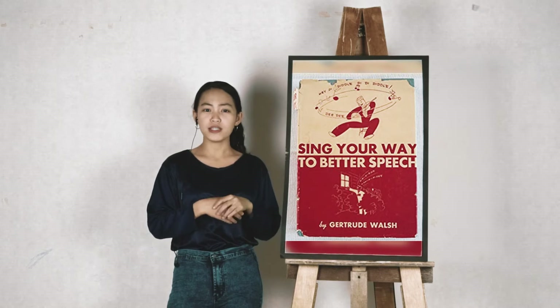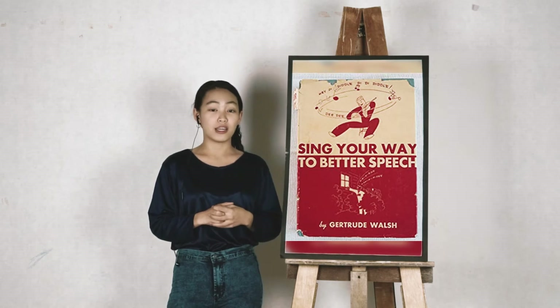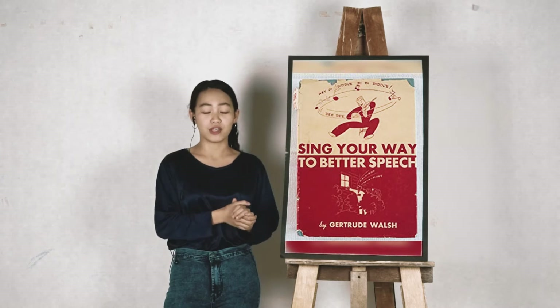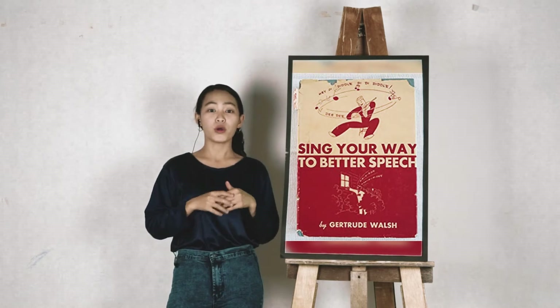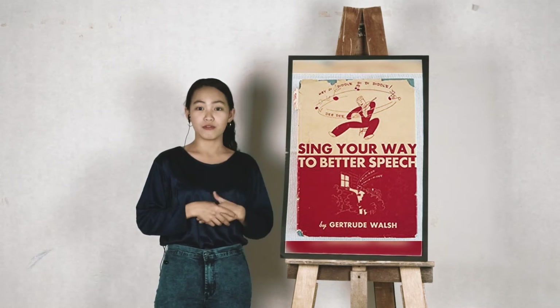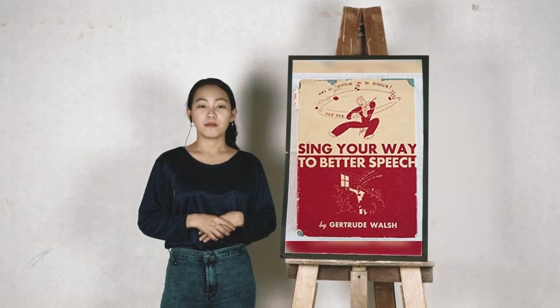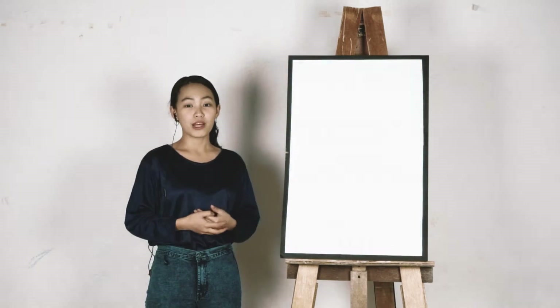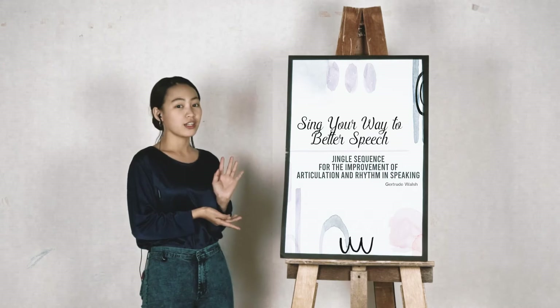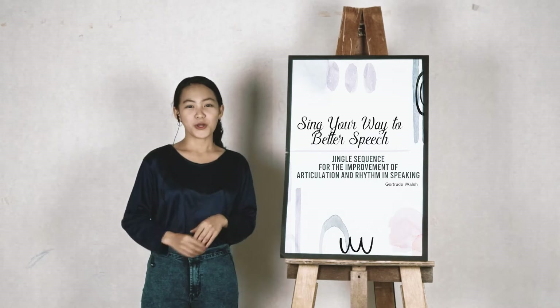According to Walsh, the joyous singing of these repetitive sounds not only trained the ear to hear the 40 sounds of the English language, but it also helped free the muscles of the vocal mechanism for response in voice and speech production. So today, we will be learning the importance of breathing and controlling our outgoing breath by singing different jingles accompanied with recordings of the melody the jingles are inspired from.